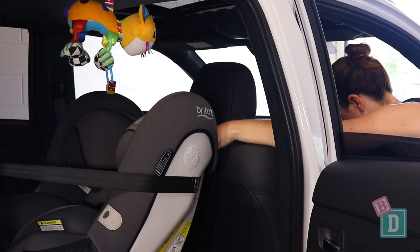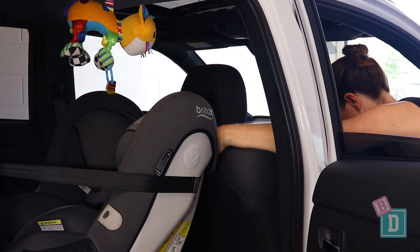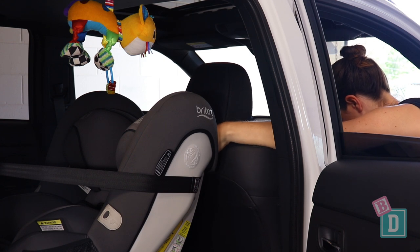Legroom is excellent in the Outlander PHEV. With a rear-facing child seat installed, I could easily fit a 182-centimeter passenger in the driver's seat.